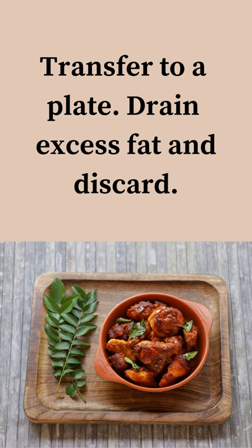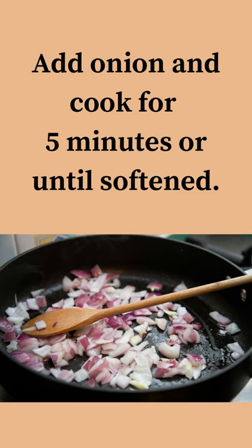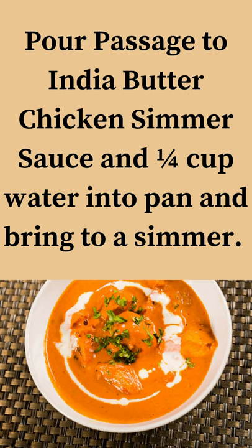Drain excess fat and discard. Add onion and cook for 5 minutes or until softened. Pour Passage to India Butter Chicken Simmer Sauce and a quarter cup of water into the pan and bring to a simmer.